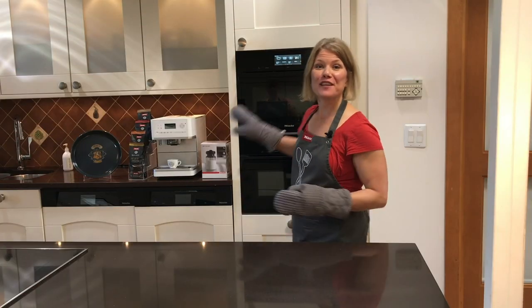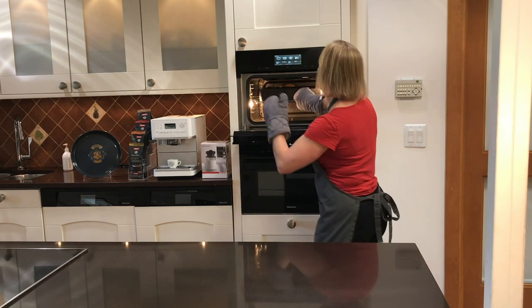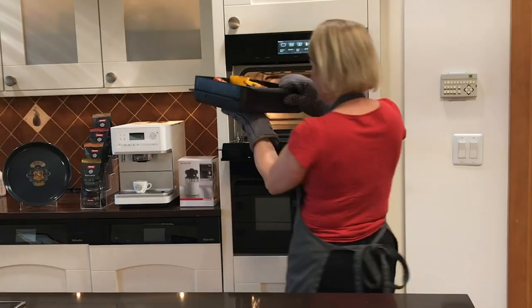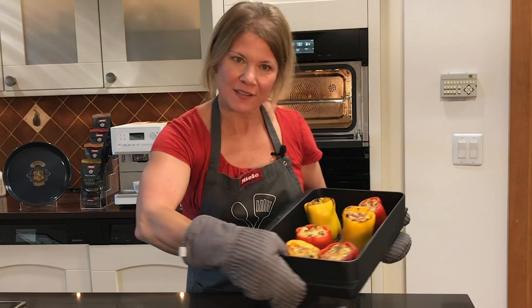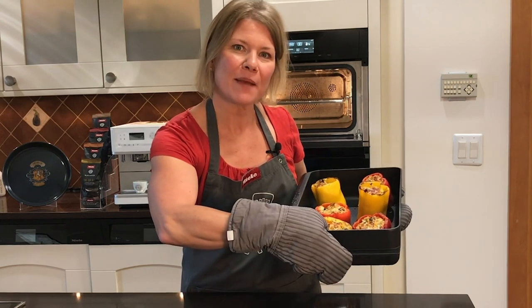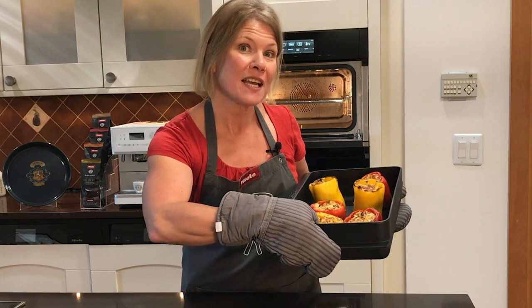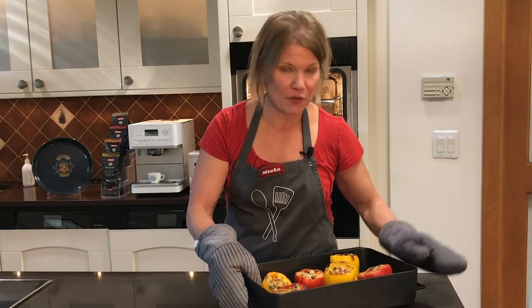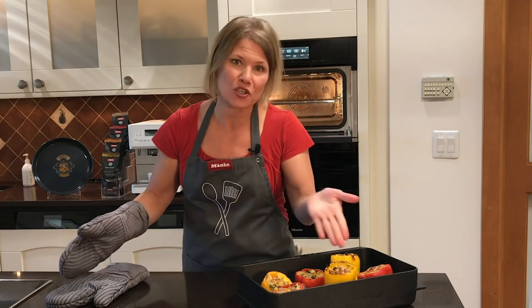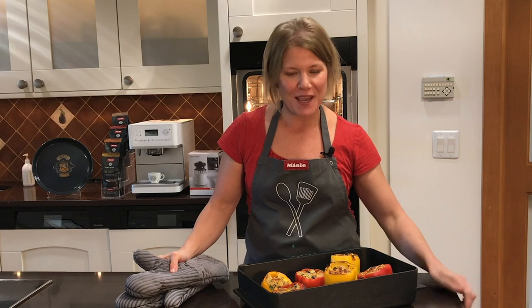Our peppers just finished, so I'm going to take them out of the oven and show you how beautiful they look. The cheese is so golden brown on top, but the peppers really kept a nice shape because we didn't use too much moisture. This is a perfect side dish if you have a meat as your main course, or if you want to keep it vegetarian, you could eat two or three of these peppers as your dinner. I hope you enjoy this recipe and try it at home.